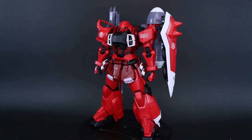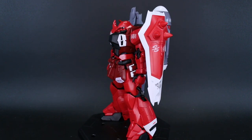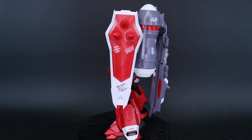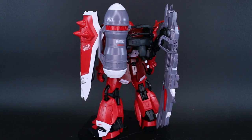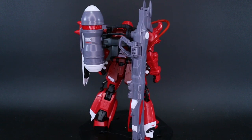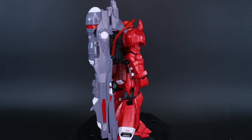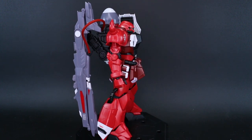This is a brand new Master Grade and it's a pretty interesting build. I've got a lot of thoughts about the actual building process, and I have a theory after building it that this was maybe originally designed to be an RE100 kit and then later on they decided to make it a full-on Master Grade. I really get that feeling, and I'll explain more about that later — how this feels like equal parts Master Grade and RE.